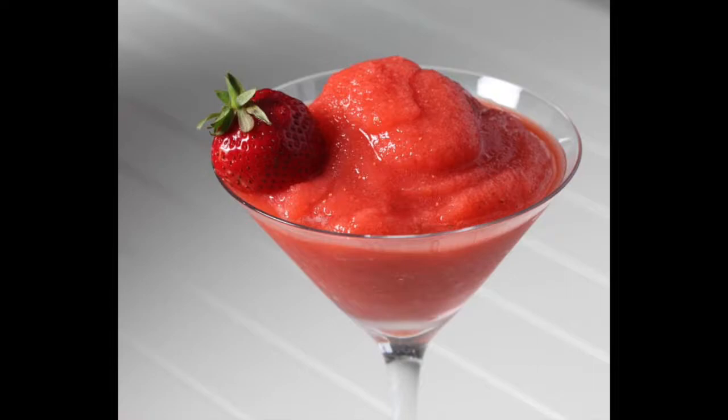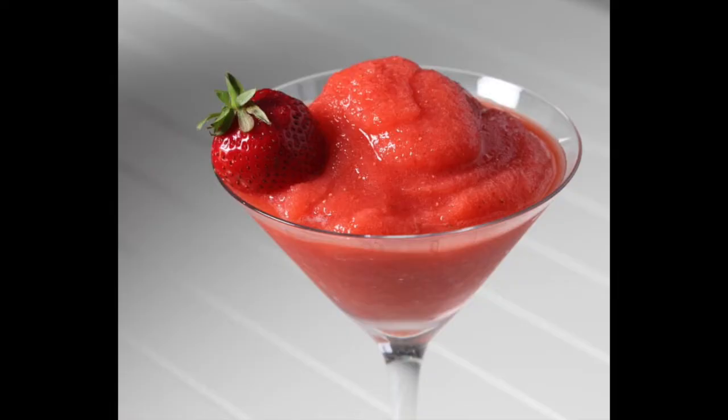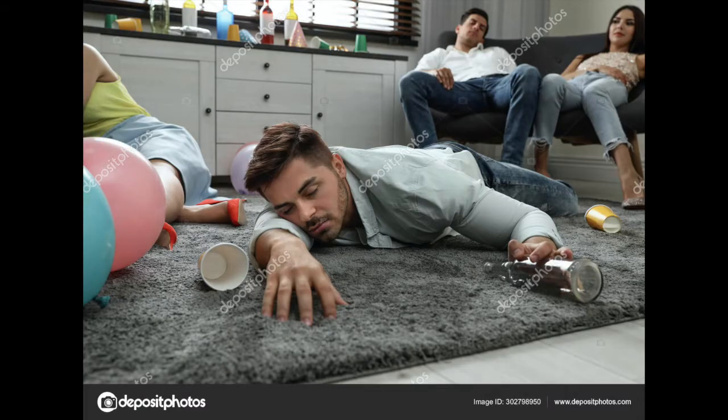Today's drunken review is brought to you by strawberry daiquiris — strawberry daiquiris, which in the hands of the nice bartender at the local theme restaurant is a very refreshing beverage, but in the hands of my wife will leave you completely floored and possibly suffering from concussion-like symptoms. Love you, honey!